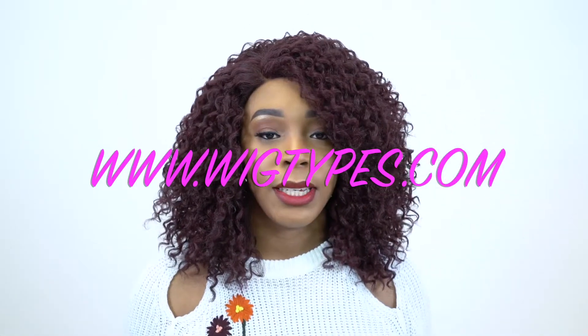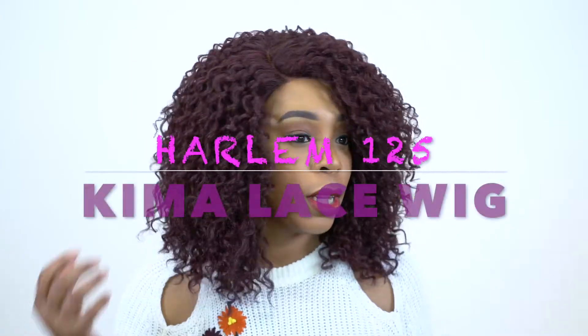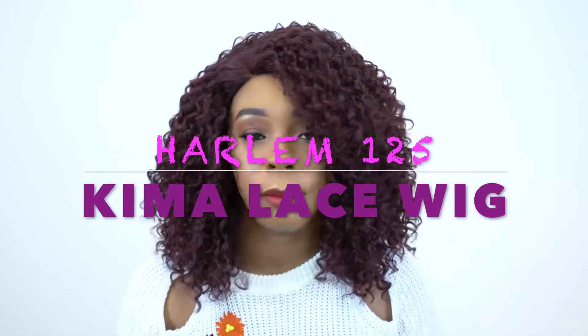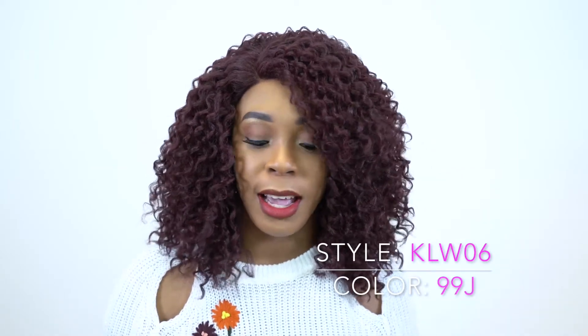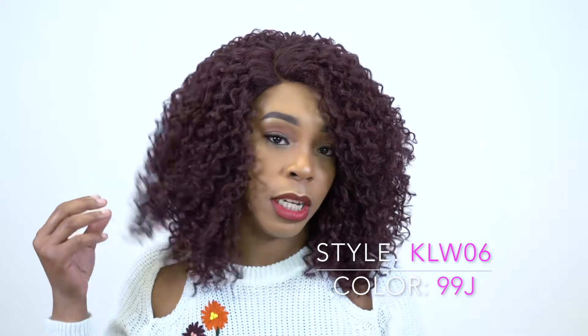Hey guys, welcome back to our channel. Today I have a unit by Harlem 125 from their Kima collection. It's a Kima lace wig called KLW Kima Lace Wig 06. I'm wearing her in the color 99J and it's in the style Brazilian Twist Medium.